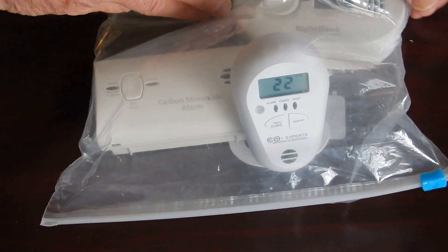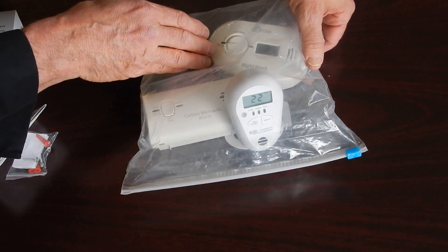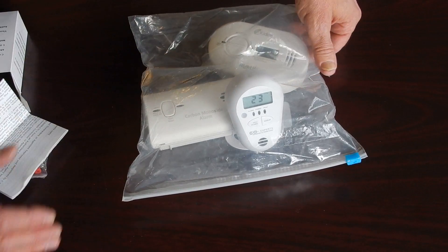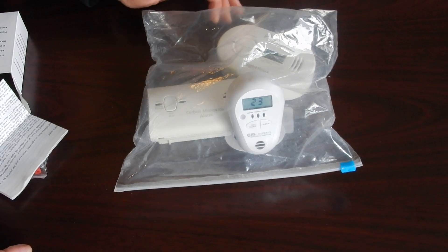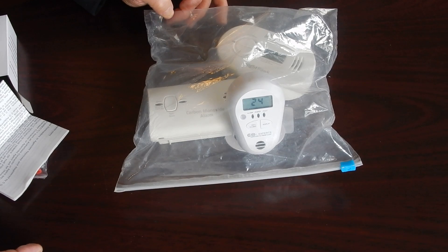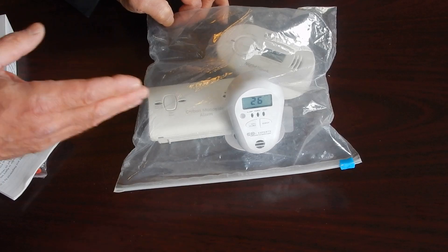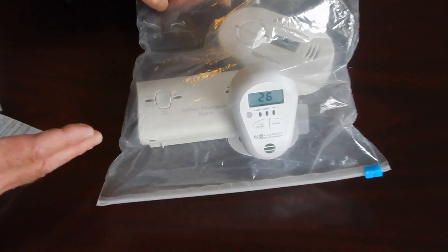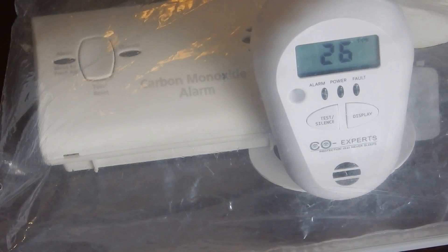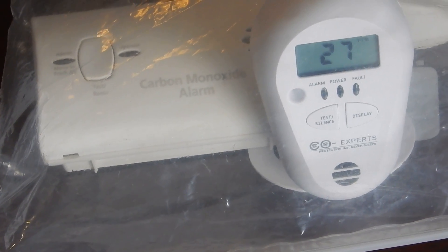Now one thing you'll notice over here — the UL2034 listed alarm. The accuracy of all UL2034 monitors, or carbon monoxide alarms, is plus or minus 30% of what's actually in the air. And they've never been tested at these low levels that can make people sick and compound existing health problems. We have eclipsed the next alarm point, which is 25 parts per million, so it'll come out of its silence and let us know.